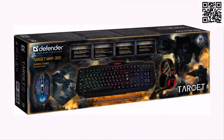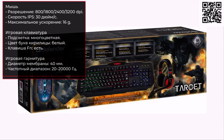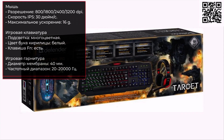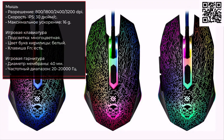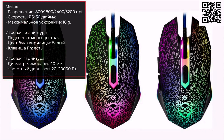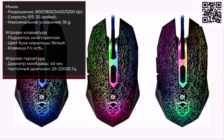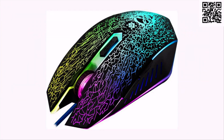Игровой набор обеспечивает моментальный отклик на действия пользователя, а также высокую точность реакции. Клавиатура оснащена внутренней многоцветной подсветкой, что позволяет видеть кнопки в темноте — для многих геймеров это может быть важной характеристикой. Оптика мыши обеспечивает точность наведения, а разрешение сенсора до 3200 dpi позволяет быстро передвигать курсор, что даёт определённое преимущество для больших мониторов.